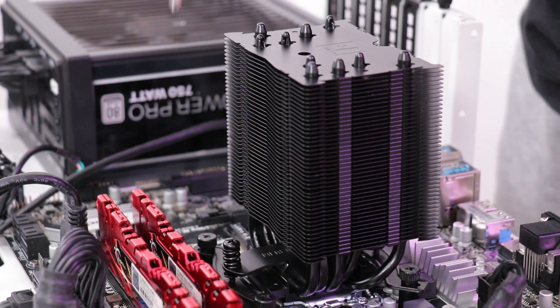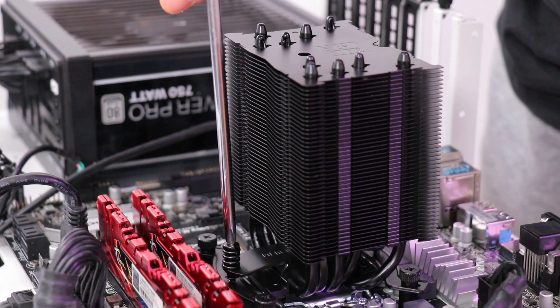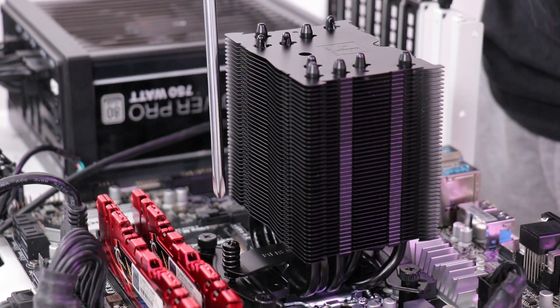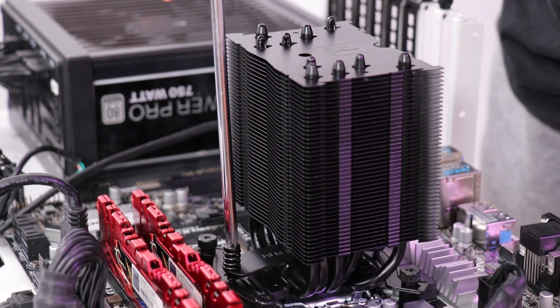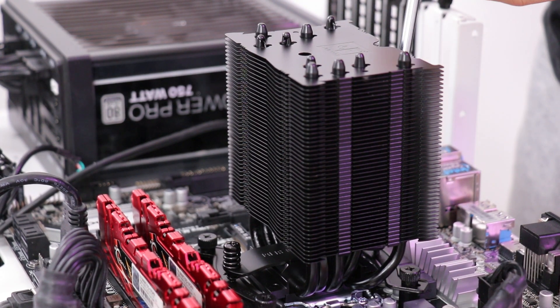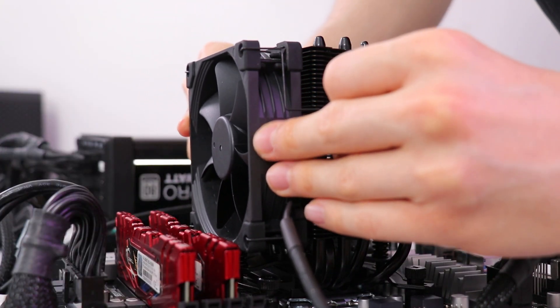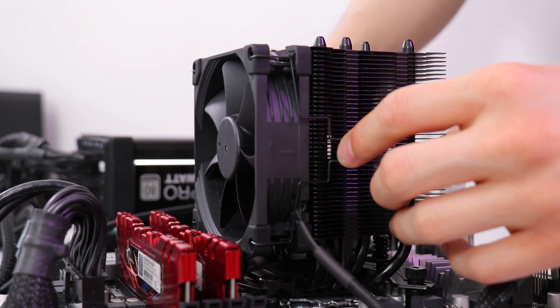That said, I've used more paste than I need to in order to ensure each test isn't hampered by an attempt to apply the perfect amount, only to end up without full coverage. And yes, with some coolers my attempt to add too much paste has barely covered the IHS fully. With the install out of the way and the coolers up and running, it's time to get down to the data.